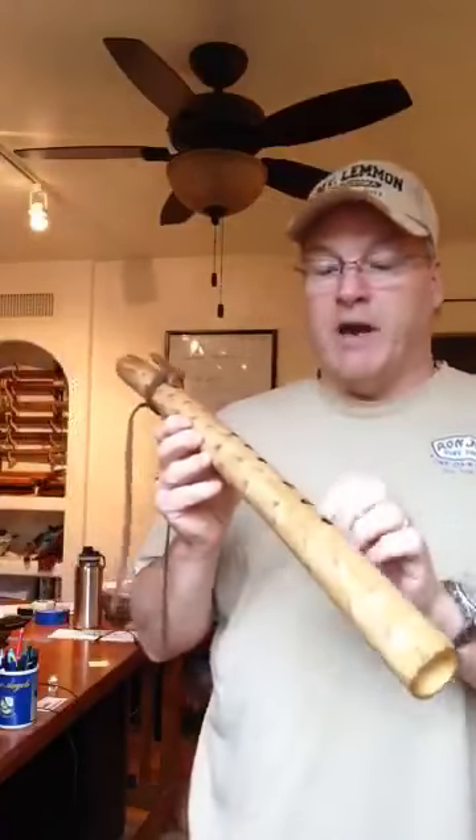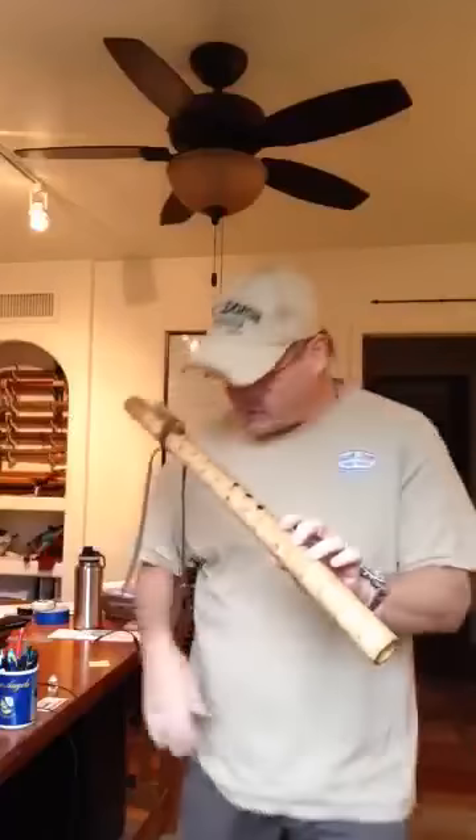I'll back up a little bit away from the microphone and give you a quick sound sample. As I said, this is in the key of E, and here's what it sounds like.